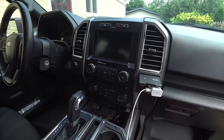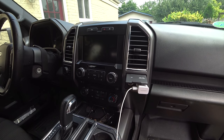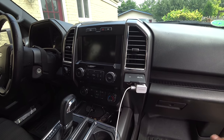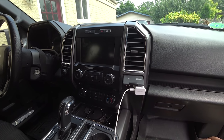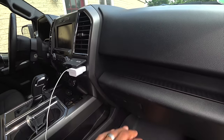And you get heated seats — five or six years ago you would have had to get the Lariat to even get into that stuff. But now technology is getting a little cheaper and you can get a little more tech with what you buy. That's a good thing.